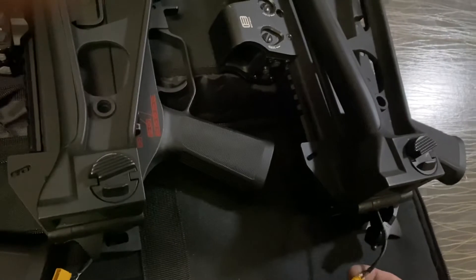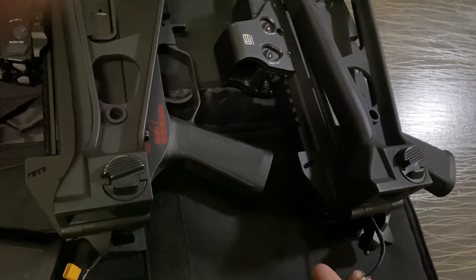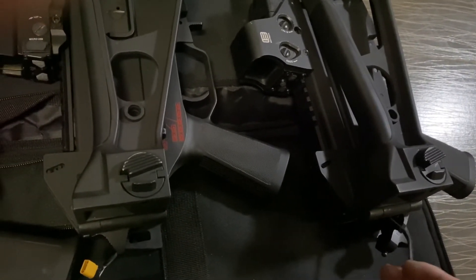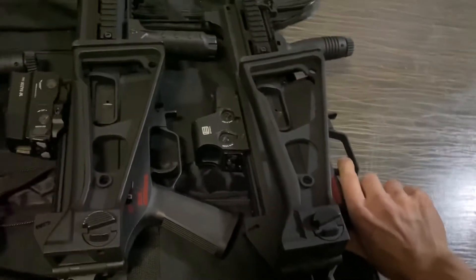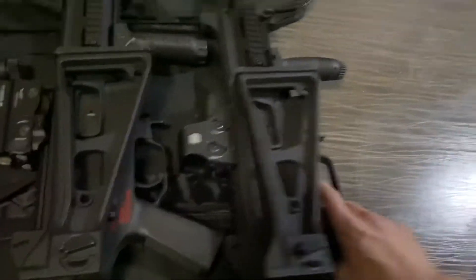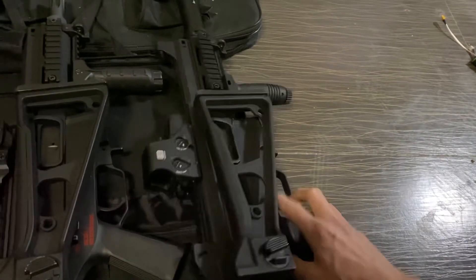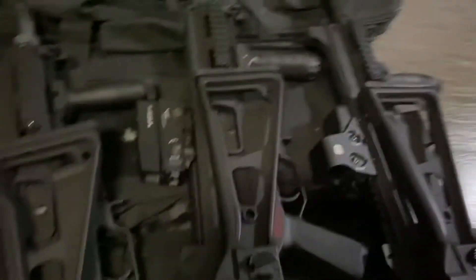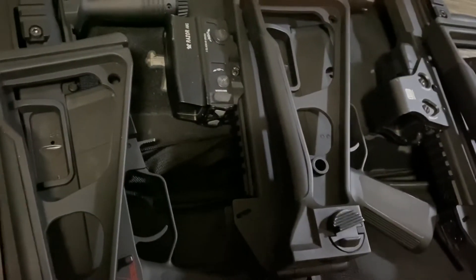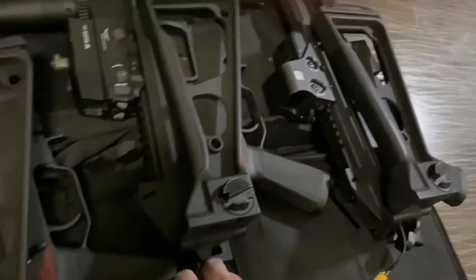This one is mine. I've installed a motor which is less than $2. The battery is installed. It's installed with an 18-to-1 ratio gear. Pretty impressive.